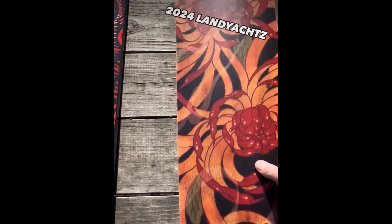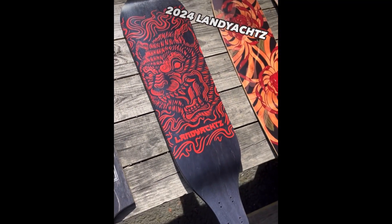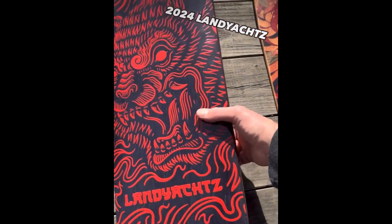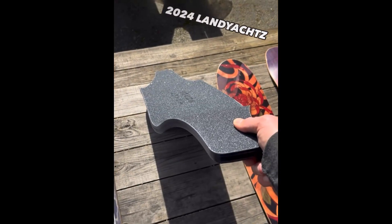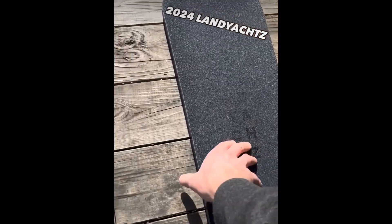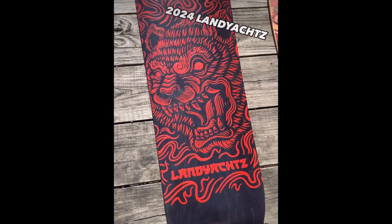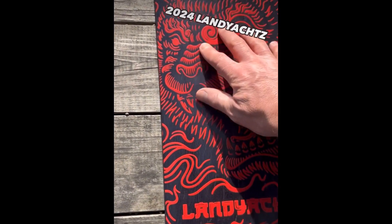The full-on 40-inch Evo is back. They've had a 36-inch for a long time, but we haven't seen the 40-inch back in stock for a while. Very original, got a lot of history of racing, super stable, super thick for the heavy big guys. This year it's got a cool textured graphic with a big bear face on it — very nice.